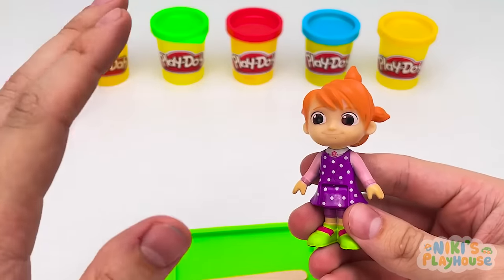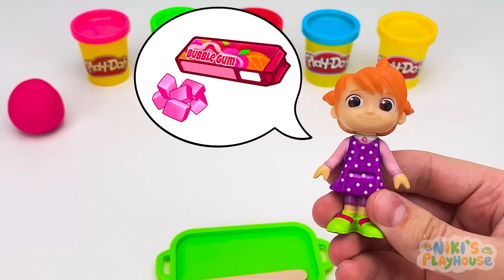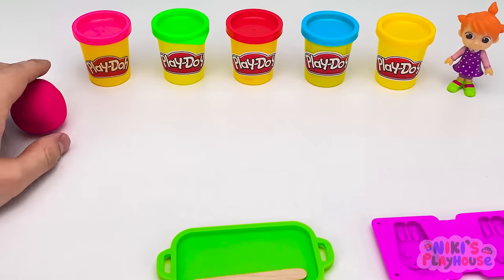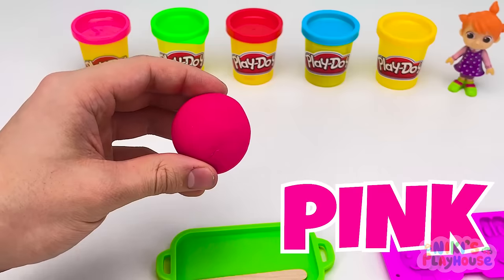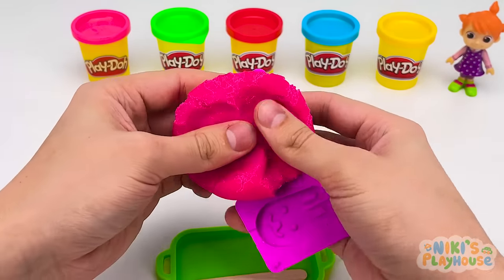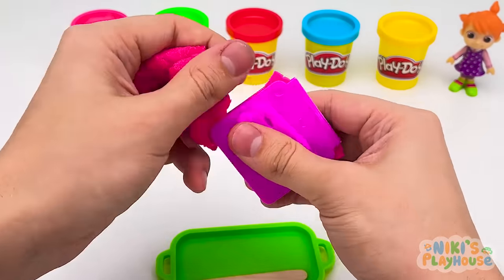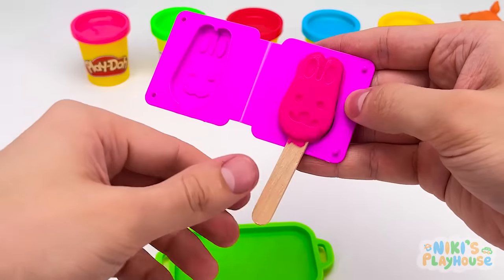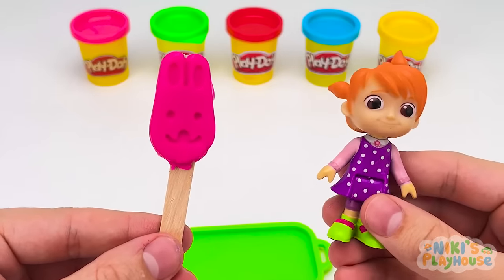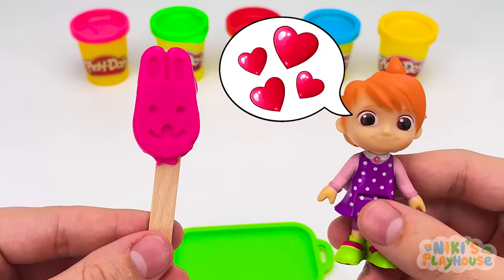Hello, Yo-Yo! Have you come for an ice cream, too? Yes! Bubblegum flavor is my favorite! Can I have one of those? Yes, we'll make one for you! Wait over there! What color? Pink! Let's make Yo-Yo an ice cream with this mold! Press in the dough nice and tight! Squeeze it together and pull off the extra dough! Ready! Let's open it up! What animal is it? Wow! It's a rabbit-shaped ice cream! Hurrah! Which candy topping do you want? I'd like two toppings, red love hearts and sparkly stars! Is that okay?